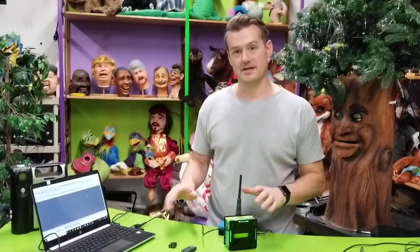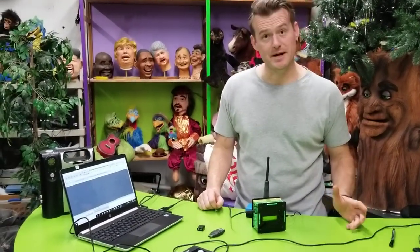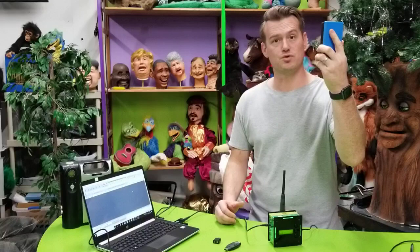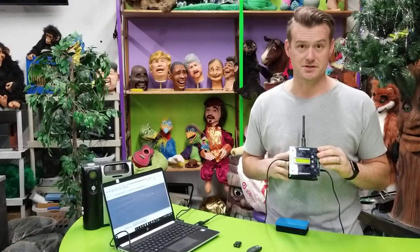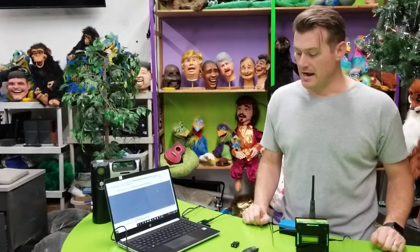Hi, I'm Ryan Axtell with Axtell Expressions, and I want to take a moment to walk you through the audio setup for programming and recording routines for your hands-free Magic Drawing Board, your hands-free light unit — both of which use our hands-free light controllers — or also our hands-free characters using our Magic 2 system. The process for recording routines is the same for both of these.